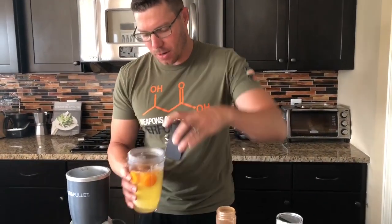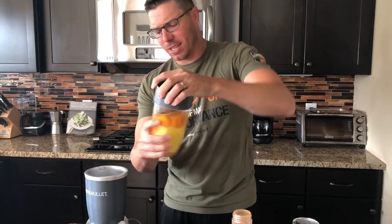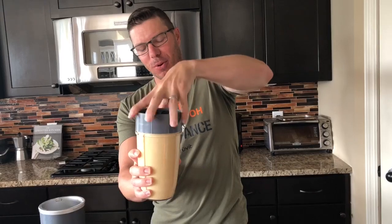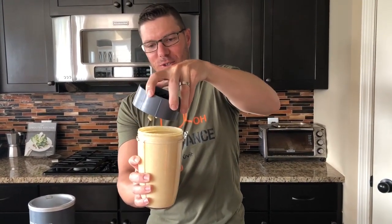Perfect. Now we're gonna take the top on our NutriBullet here and mix it all together. So simple — that baking powder expanded a little bit.